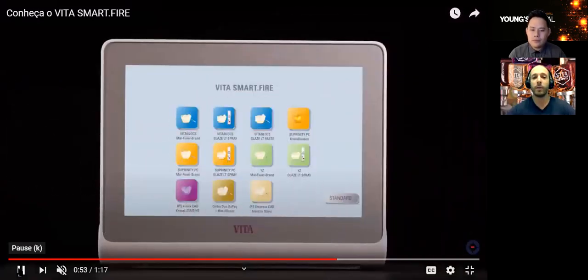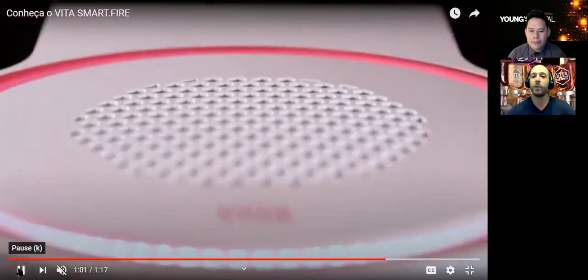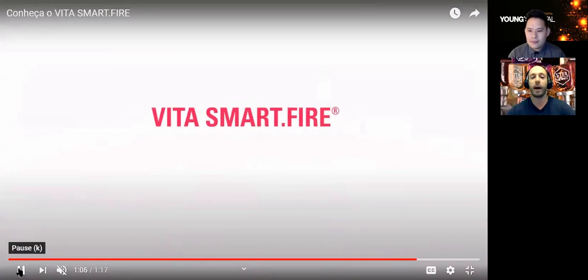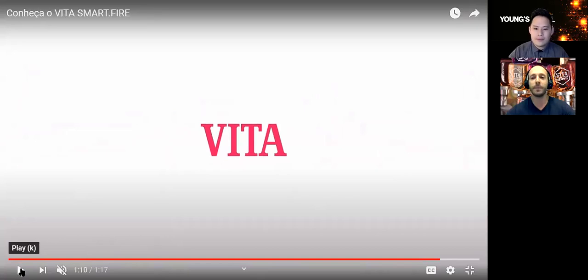There's software in the furnace which doesn't allow the temperature to fluctuate more than one degree, so we're really ensuring a high quality product. That's one of the many awesome products that the Young's team offers. Thank you for showing everyone that.